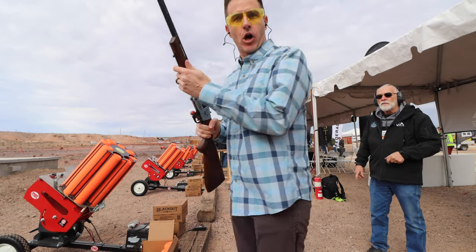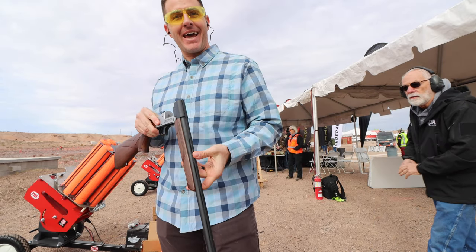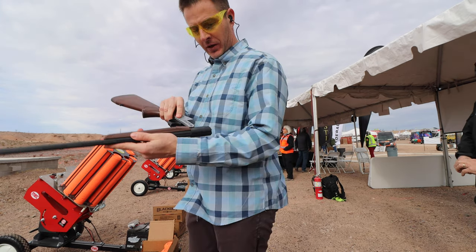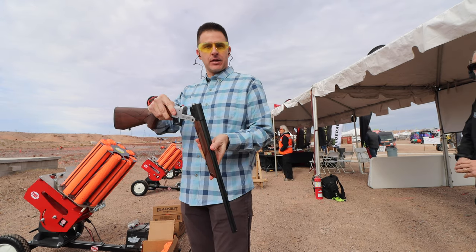I'm out here with Rock Island Armory and we're at SHOT Show Media Day. They're making a single-shot break-action shotgun in 410, 20, and 12 gauge.